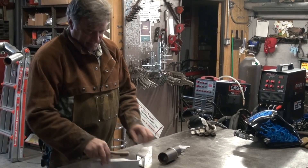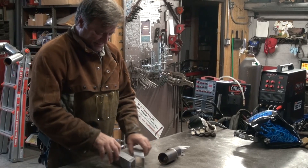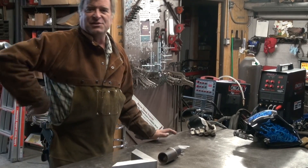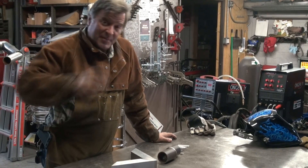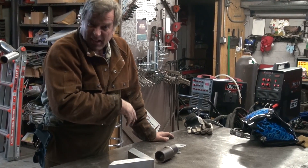Hey, Kevin. What are you doing? We are about to check out Longevity's new 160SX TIG welder. You saw me set it up in the other video. Well, now we're going to run it, make some sparks, and see what we can melt.